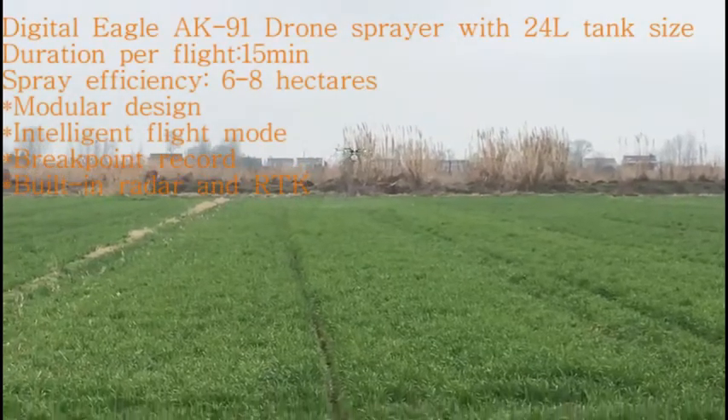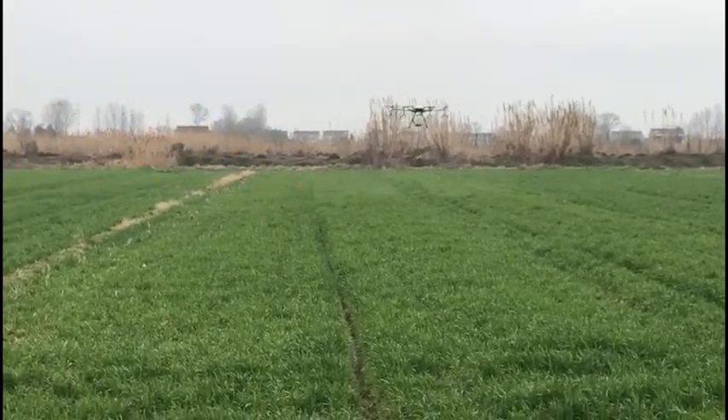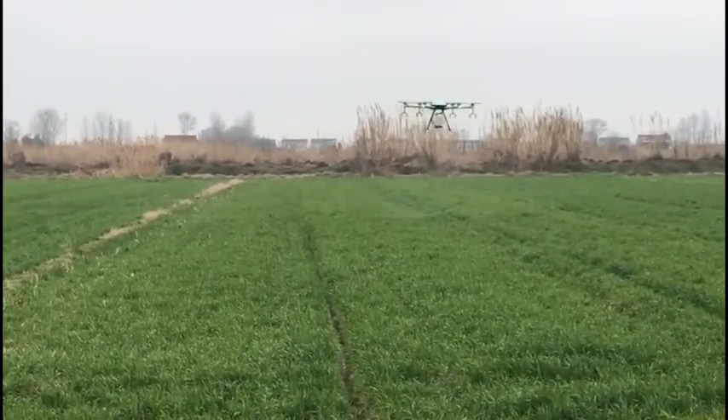Hi, this is Suzy from DigitalEco. This is our drone sprayer with a 24-liter tank, and it can finish spraying 6-8 hectares per hour.